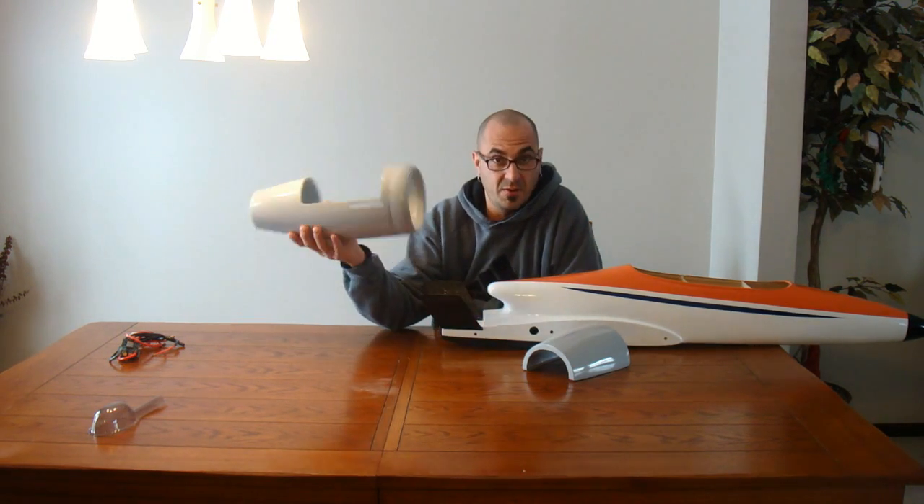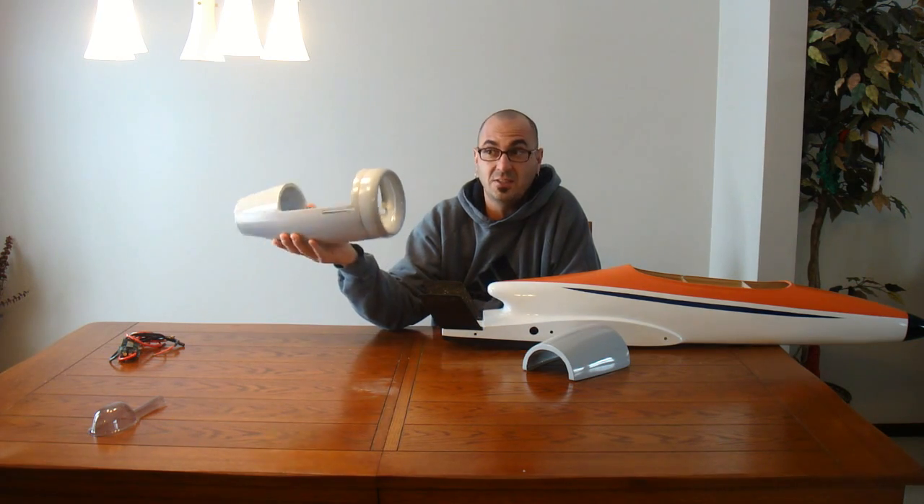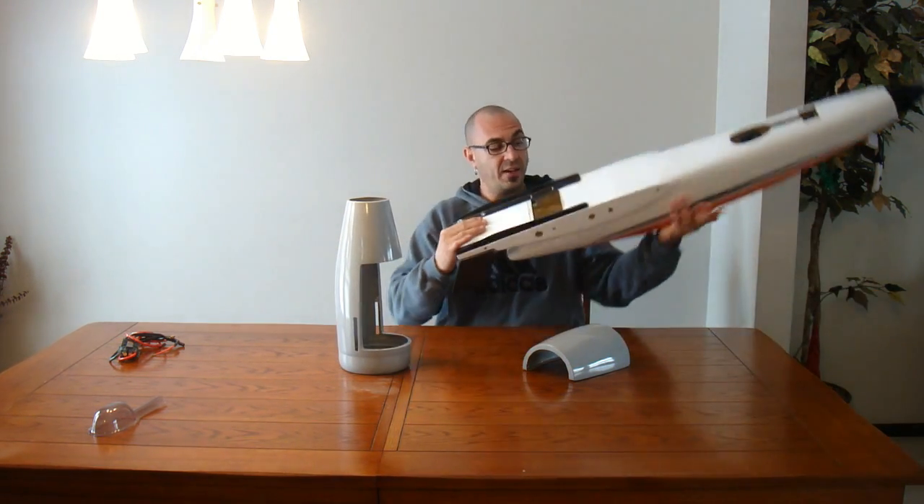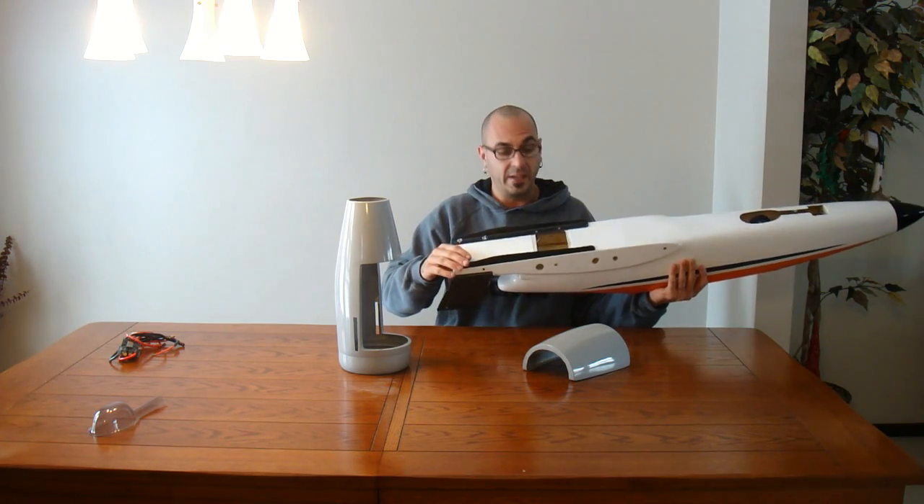Anybody that needs to get these brackets or the nacelle, you can go to my website — USARCJets.com. I have the nacelle, the mounts, and the stiffeners in stock right now, so if you guys need them, you know where to get them.